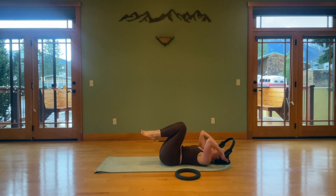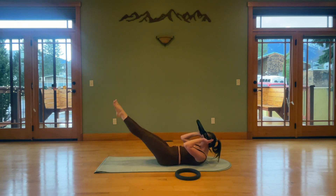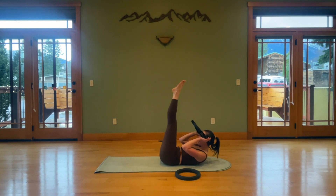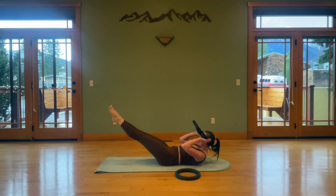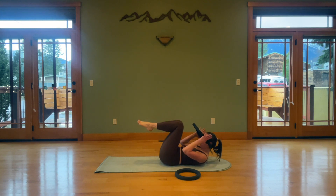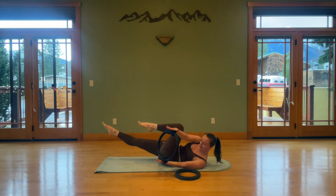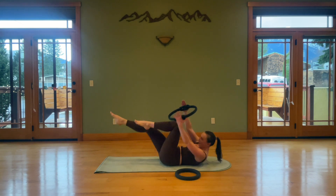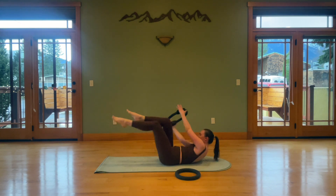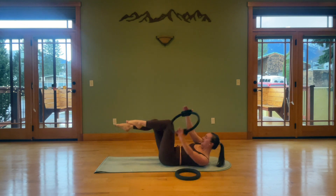Hook behind the handles behind your neck. Exhale, find your curl, rock into those ribs, legs straight up, inhale over. Exhale, lift — try to curl those shoulders off, use the ring to help you lift, push your head back against it to pull yourself up. Two, one. Bend your knees, palms to the handles — criss-cross to finish. Five, four, up and over, three, two, and one.